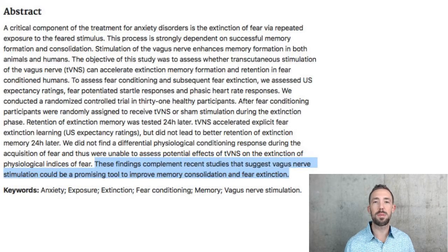These findings complement recent studies that suggest vagus nerve stimulation could be a promising tool to improve memory consolidation and fear extinction. So something that's pretty inexpensive, that you can sit and do at home for 20 minutes, that's harmless — multiple studies suggest it could be a promising tool to improve memory consolidation and fear extinction.